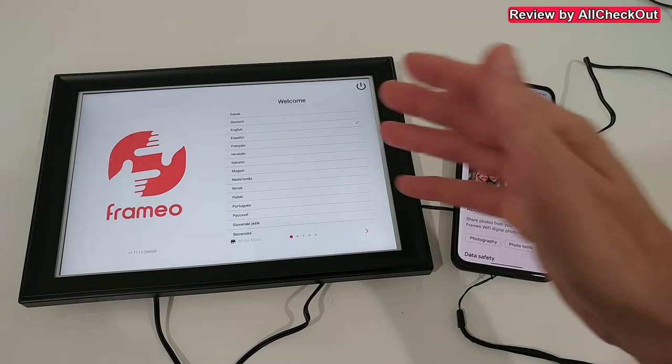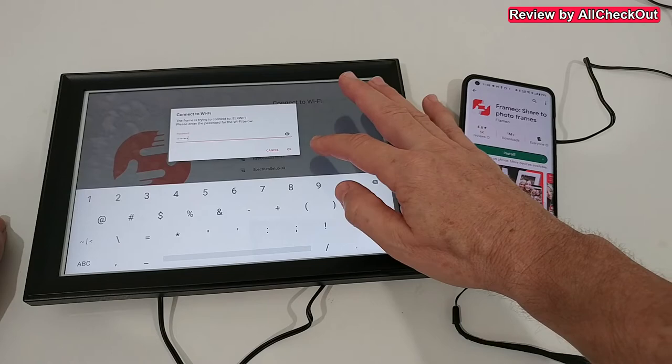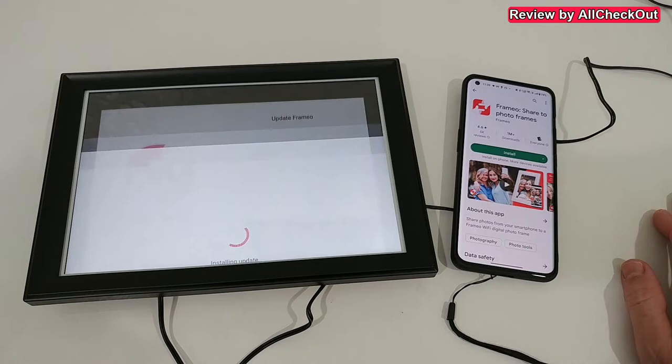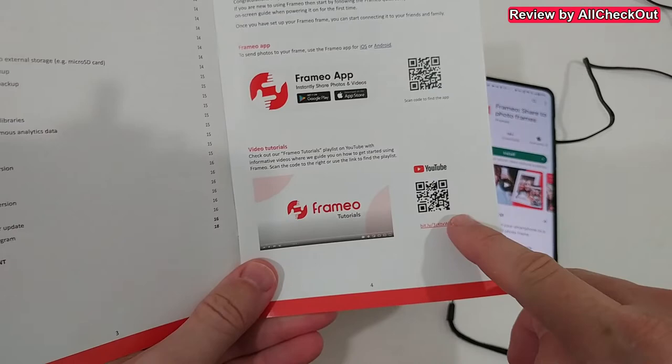It's also great for people who are not very tech savvy since it runs very reliably. Let's do the setup — first we select the language, then we select the Wi-Fi network and enter the password. It has already adjusted the date and time, but we select the time zone: Eastern Time. There's an update available so we download and install it. During this time it's perfect to download and install the Frameo app on your smartphone using the QR code in the instructions.